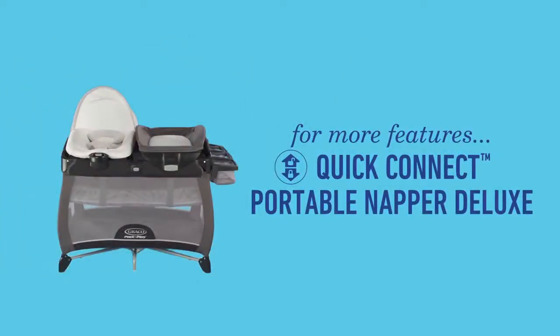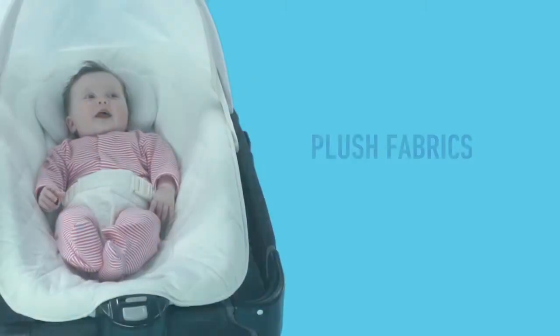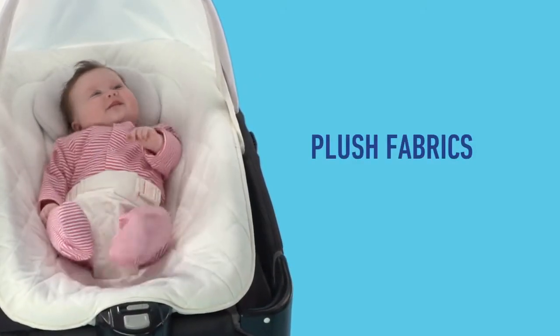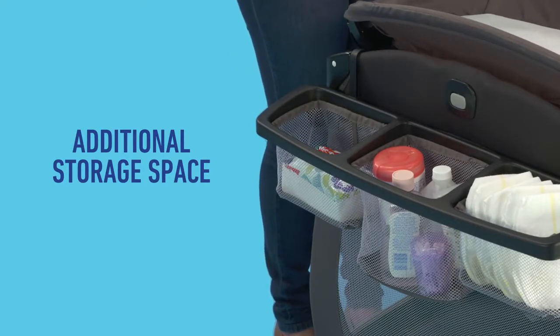For more features, try the Quick Connect Portable Napper Deluxe with soothing vibration to calm baby and plush fabrics to cuddle your little one. It also includes generous storage space for all of your baby's needs.